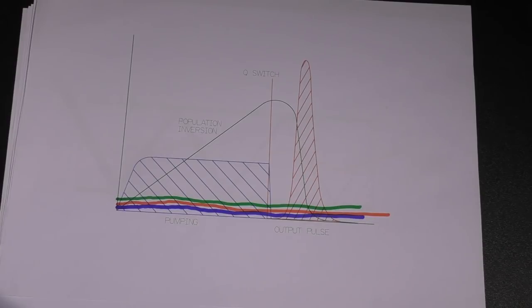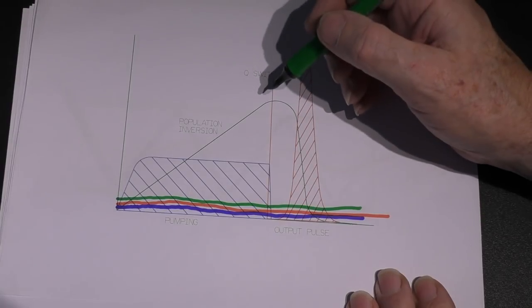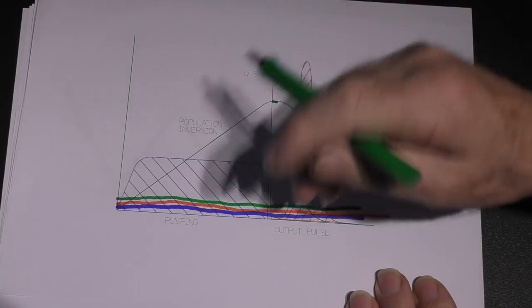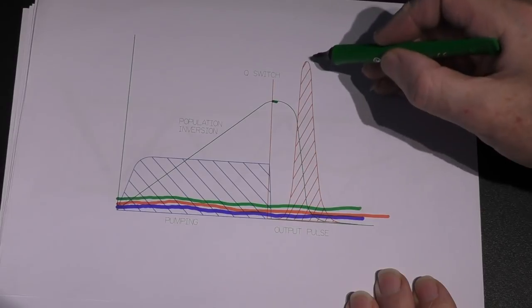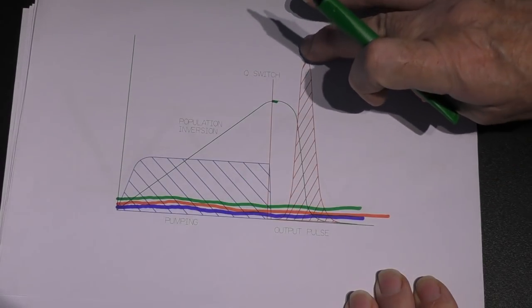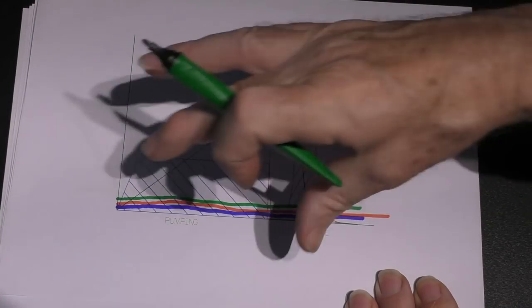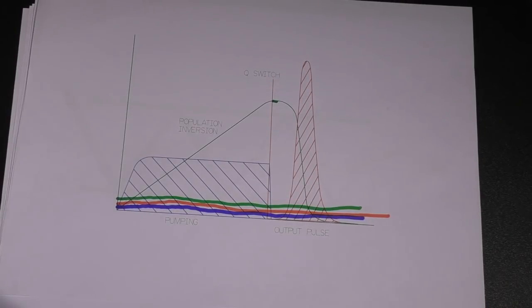When we talk about a Q-switch, what we're really doing is putting the plug in. The bath fills up to overflowing. Then we remove the plug, and we get a rush of water out of the plug hole. That's how we can produce very high power out of a very low power input — store it up for a period of time and then release it instantly.